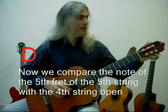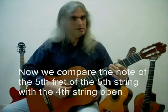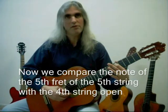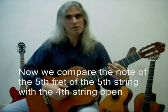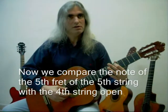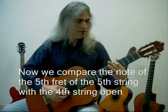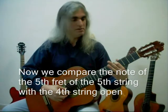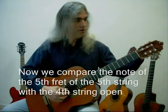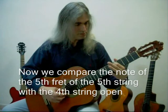And then, maybe the fourth string is out of tune. The sound will be different. Then we have to choose if it's too high or too low. In this case, it's too high. It means that the open fourth string right now is higher than it should be — higher than the fifth fret of the fifth string. So we have to loosen the fourth string to the point of the correct tune.